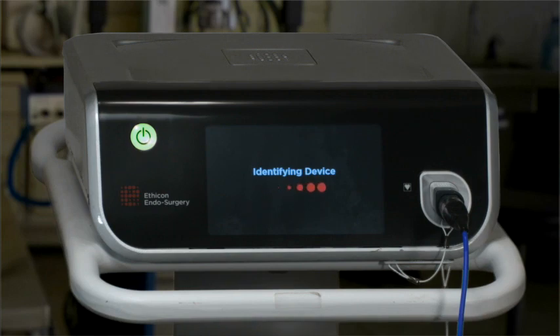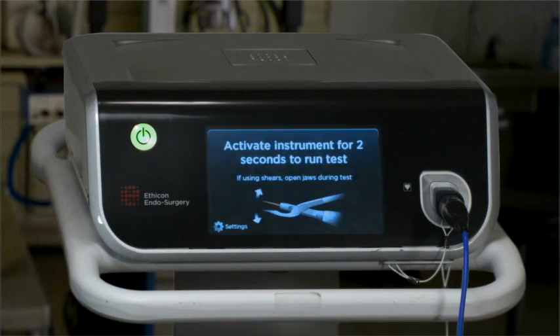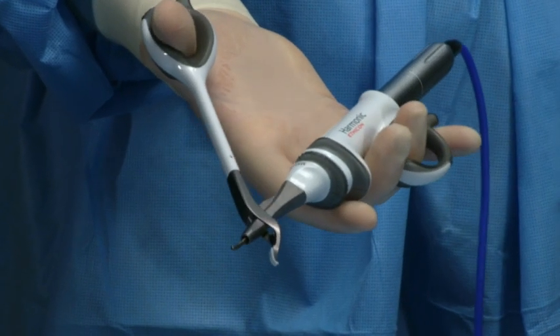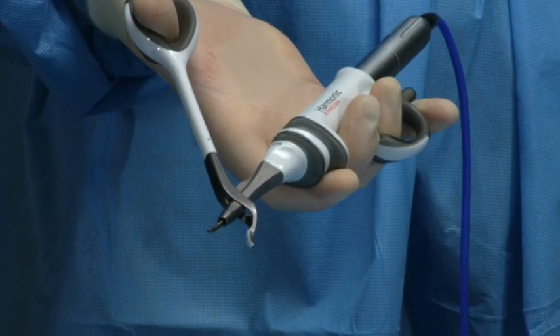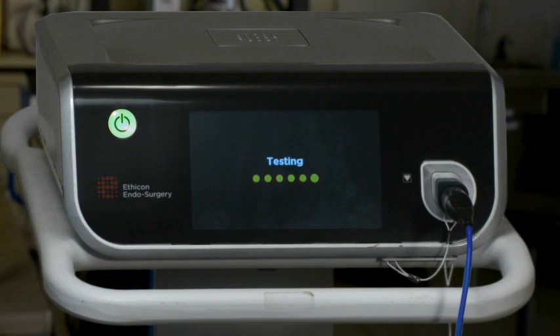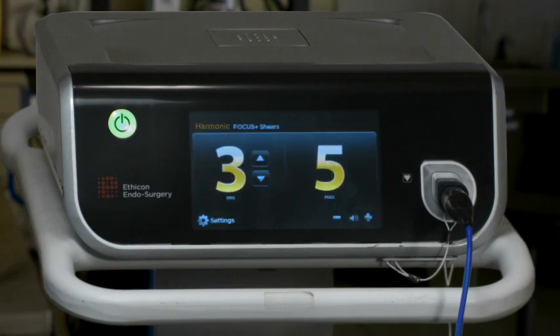When the initiation sequence is complete, the test prompt screen appears. Follow the instructions on the screen to run the test. Activate the instrument for two seconds with the jaws open to run the test. Do not turn the generator power on before the handpiece and instrument are connected to the generator.